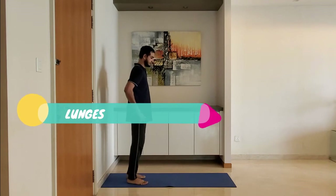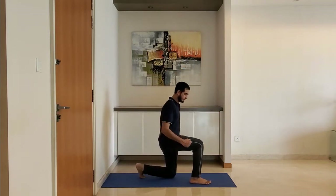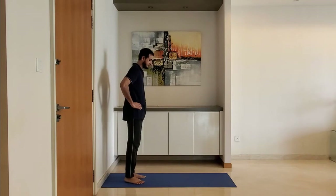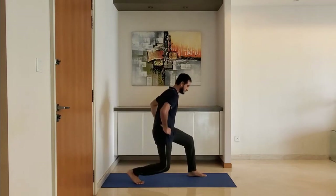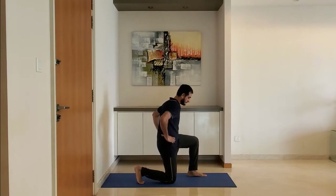Next up: lunges. Stand feet shoulder-width apart, arms from the hip, lunge forward. Ensure the leg is making 90 degrees at the knee as you lunge. Keep the knee behind the toe. Lift slowly first.